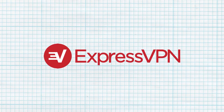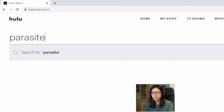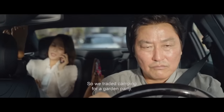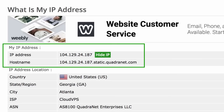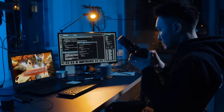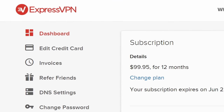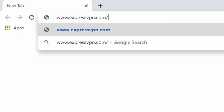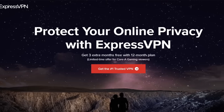This video was sponsored by ExpressVPN. A VPN allows me to set my internet connection to wherever I need in order to access content in other regions, like Parasite on Hulu. It also keeps your connection secure from third parties who want to track your activity, and by hiding your IP, you can even prevent DDoS attacks from salty hackers. Go to expressvpn.com/quarrygaming to get three extra months free with a 12-month plan, or click the link in the description.